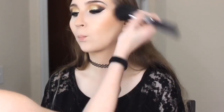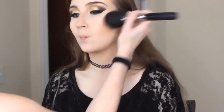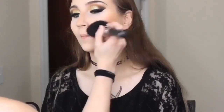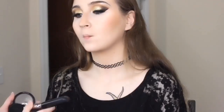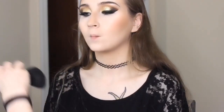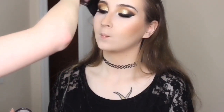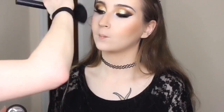Next we are putting blush on her cheeks. I decided to use my MAC blush in Melba, using a big angled Morphe brush. Something very very soft — again I wanted to represent this specific house of Hufflepuff but I still wanted to keep the soft earthy look that I feel they represent.